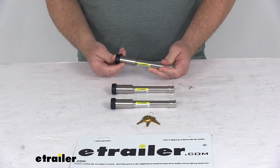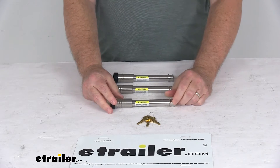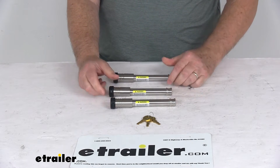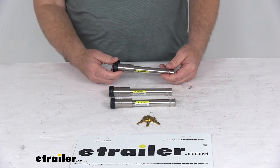It includes three pins. You use one pin to secure the ball mount to your 3-inch trailer hitch, a second pin to secure the ball mount platform to the ball mount, and the additional pin to secure your pintle hook or other accessory to your ball mount platform.